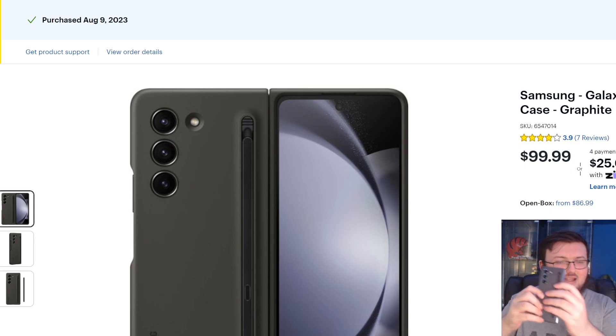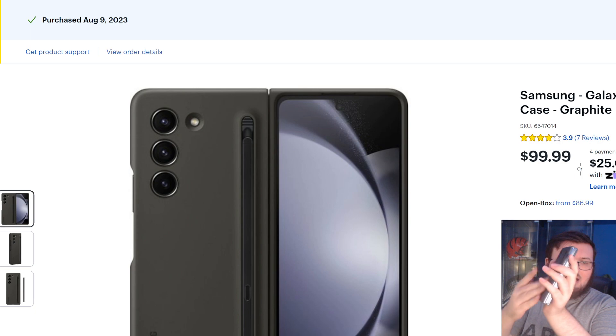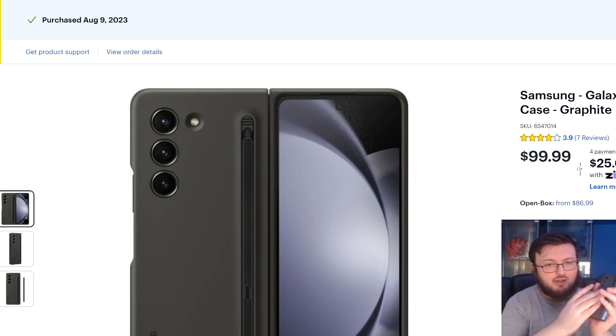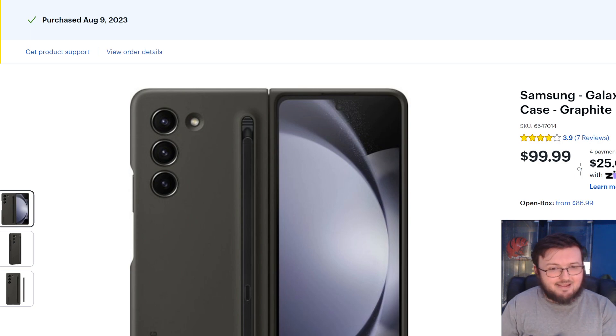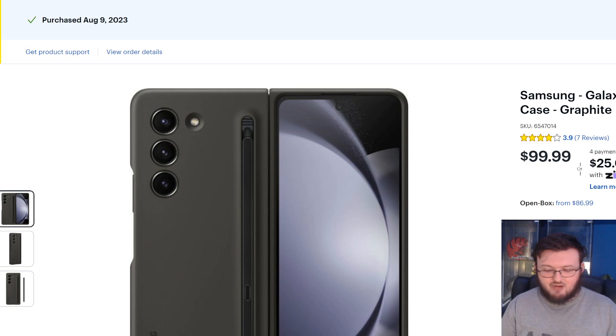This case has a matte finish — it's not glossy, it's not slippery. When I run my fingers across it, there's tension where my fingers want to grab onto the case and it's not just sliding right off. I love that, because the amount of times I hold this with one hand I'm able to fully grip it and feel like I have a firm grasp on the case at all times.